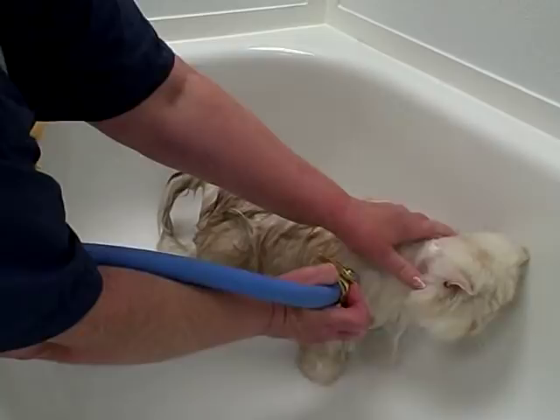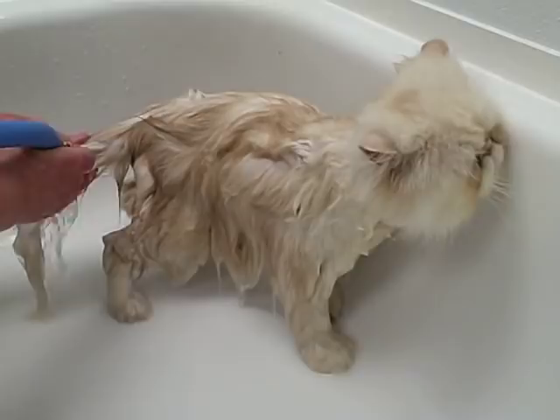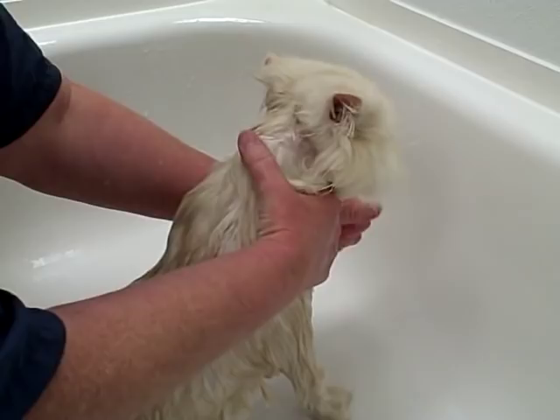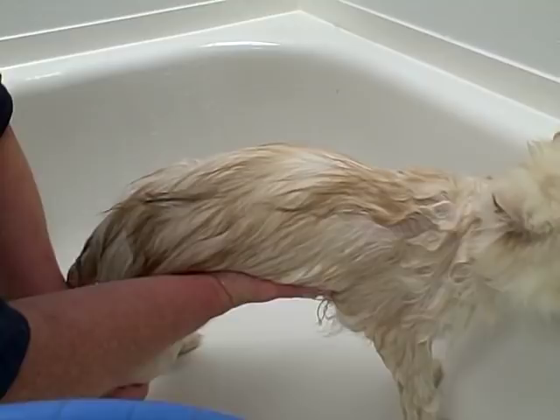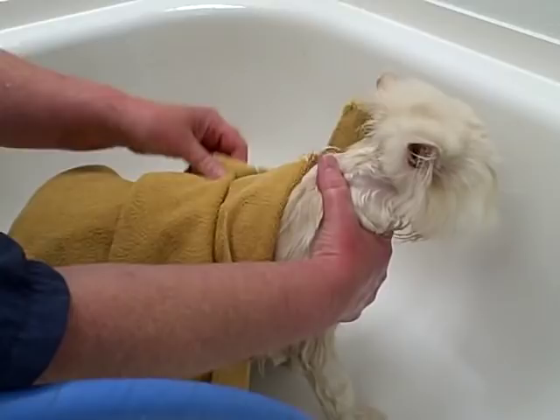Make sure the water is running clear and all the shampoo is out. Then wrap them up in a towel and squeeze off some of the water. Use as many towels as it takes to get them dry — you want to help them get dry as quickly as possible. At home, if your cat will let you, you can use a hair dryer on a cool setting. If the cat won't allow it, use as many towels as you can to absorb as much water as possible.